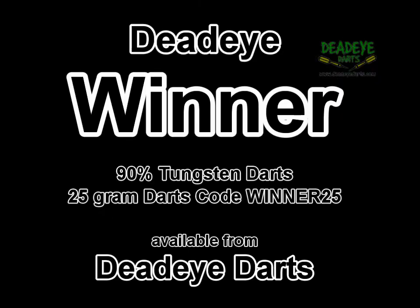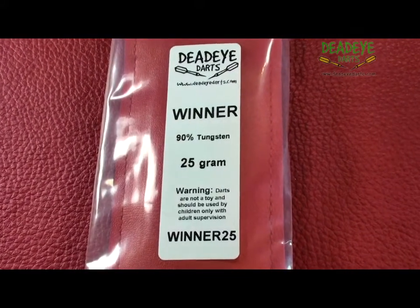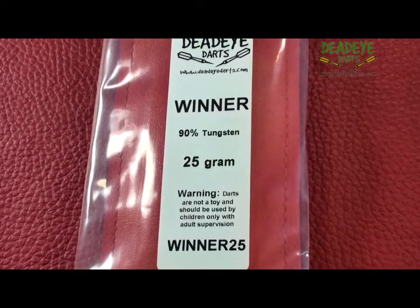Today we are reviewing the Deadeye Winner 90% Tungsten 25 gram darts, which are available from Deadeye Darts. The darts come complete with good quality shafts, flights, point protectors and a handy flat wallet.